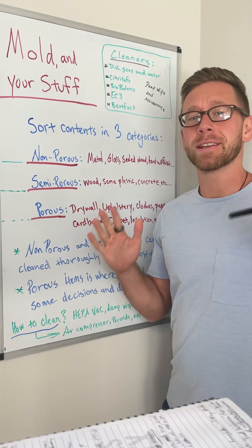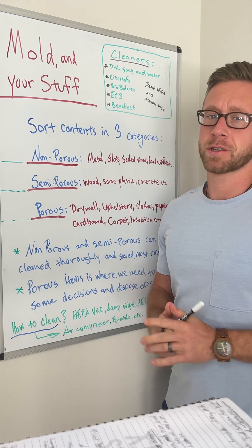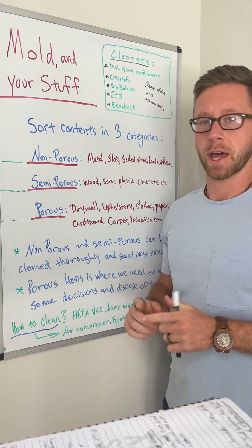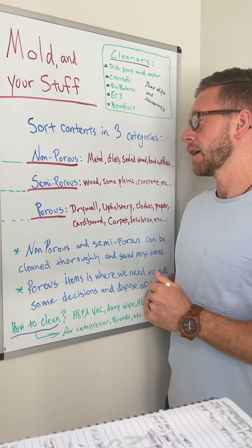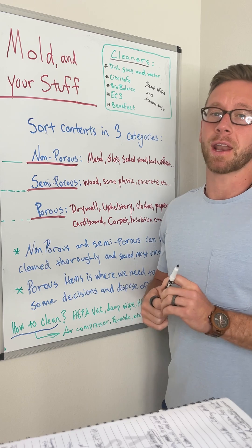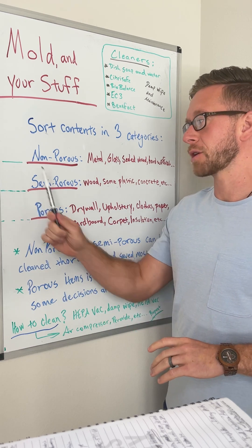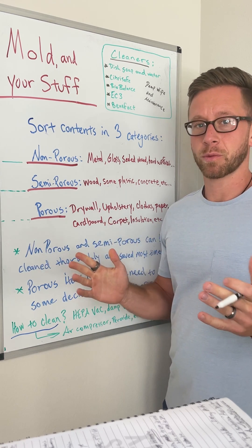Let's talk about the dreaded topic: mold and your stuff. I get a ton of questions about this all the time. I will say every situation is different and will be a bit nuanced, and I'll touch on that. By the book — by the IICRC S520 Mold Remediation Standards — they would say that porous materials in a mold-contaminated environment cannot be cleaned and saved, and that all porous items should be thrown away.